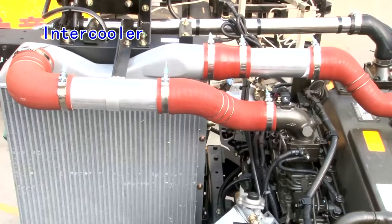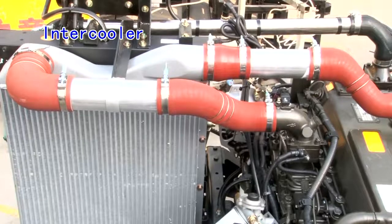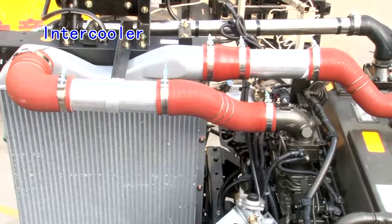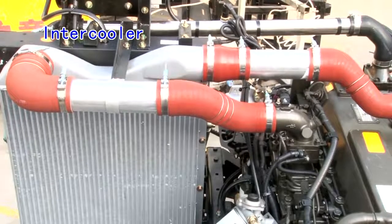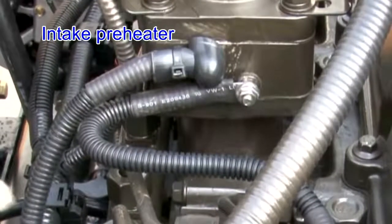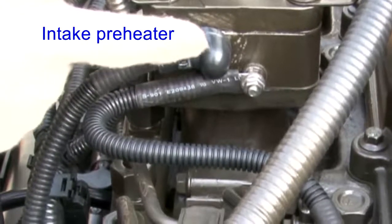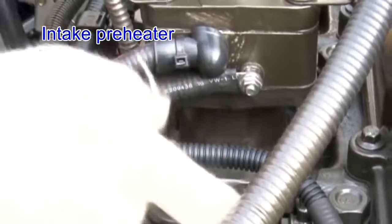Intercooler: the intercooler is fitted tightly without leakage. It is clean and without damage or crack, and is good in heat dissipation. Intake preheater: the air intake heating grill wiring connection is firm. The protective sleeve is in good condition and the grounding is reliable.